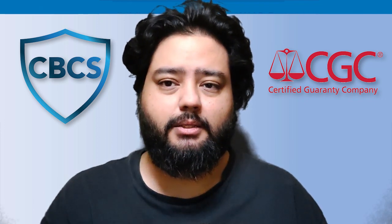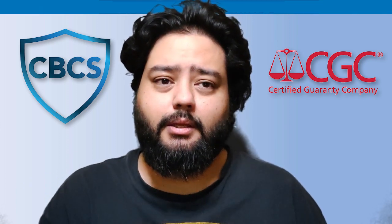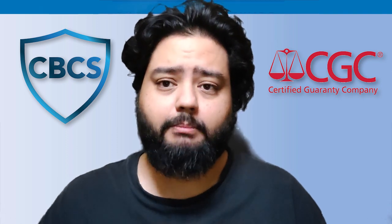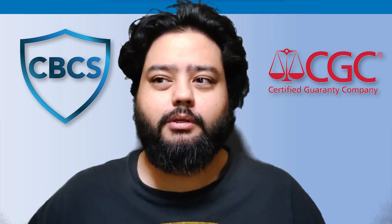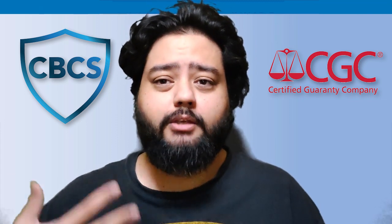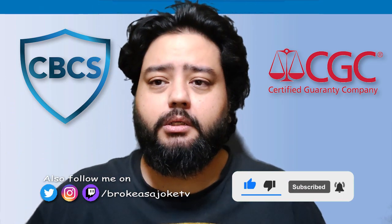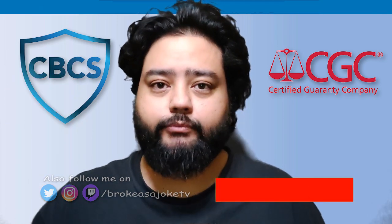I kind of regret not doing the Wolverine number one signed with CGC — I could have, but I don't have a membership, which is why I went through my local comic shop. Overall, first experience — my books kind of hit around the marks I thought they were at as a grading newbie. Hope you enjoyed the video, thumbs up, like, subscribe. Thank you very much, have a good day, and happy hunting!